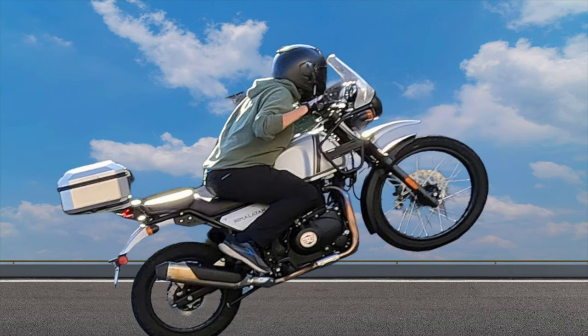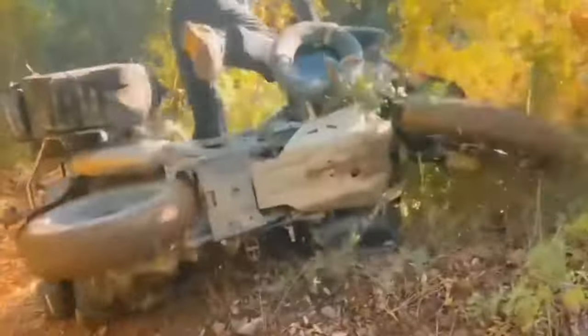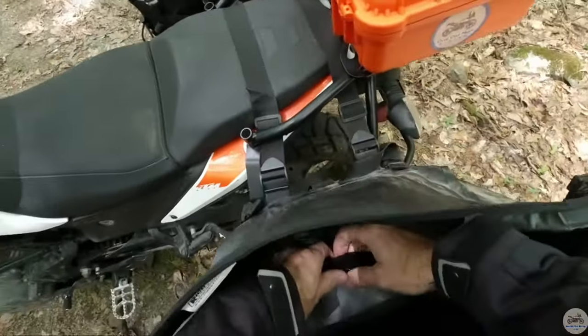I found some soft luggage bags that I think will fit perfect on the Royal Enfield Himalayan. Things we should be thinking about when buying ADV motorcycle luggage: first is quality — it's got to stand up to some really rough environments. Second, it's got to be waterproof. You can't go out, get in a thunderstorm, drop the bike in a lake or a puddle and have everything wet.